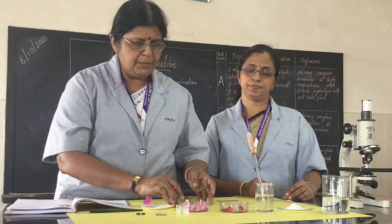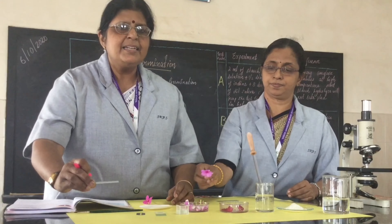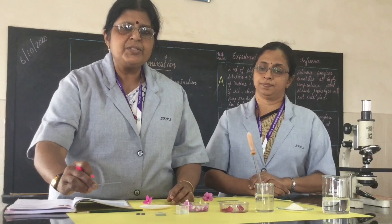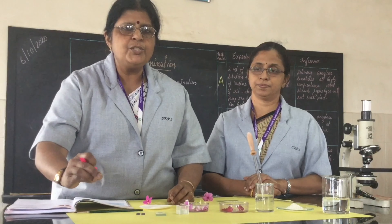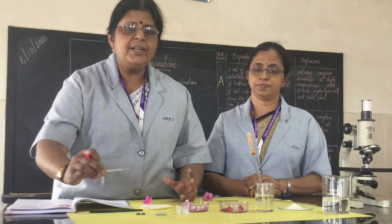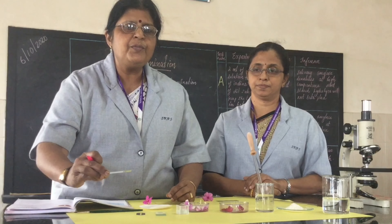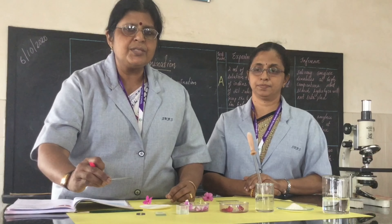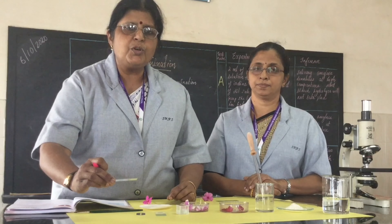Now, how to take the pollen grains. First, take the cavity slide and put one drop of nutrient solution into both the cavities. The cavity slide has an advantage — your pollen grains will not move out of position, whereas on an ordinary slide they will flow around. We have put a drop of nutrient medium in the two depressions seen on the slide.